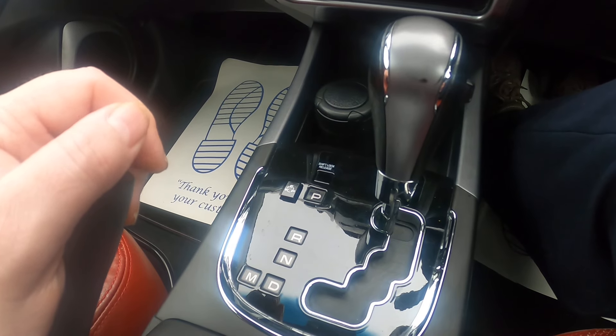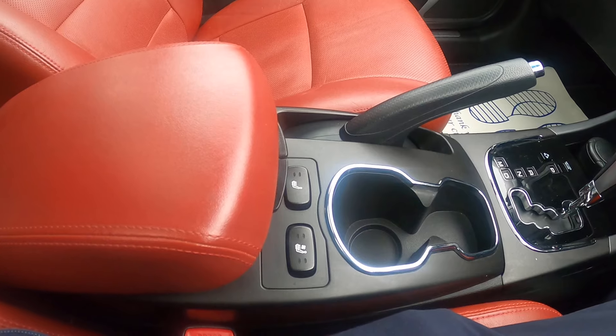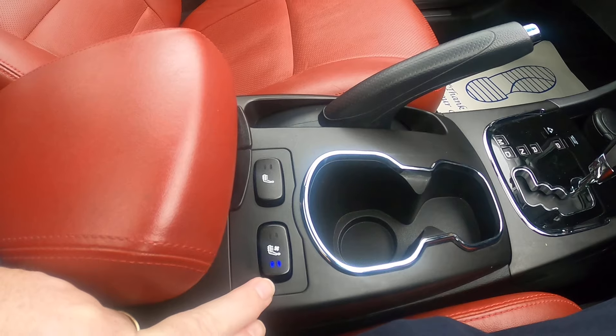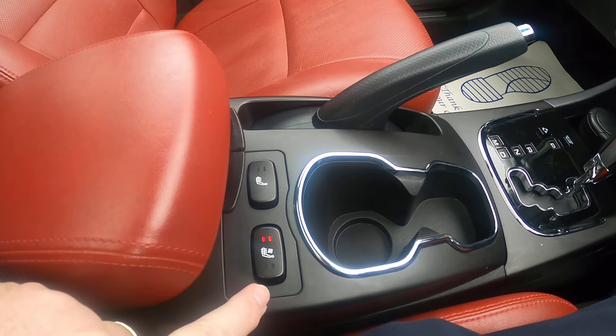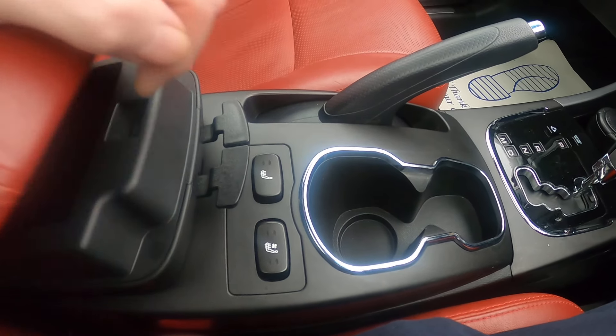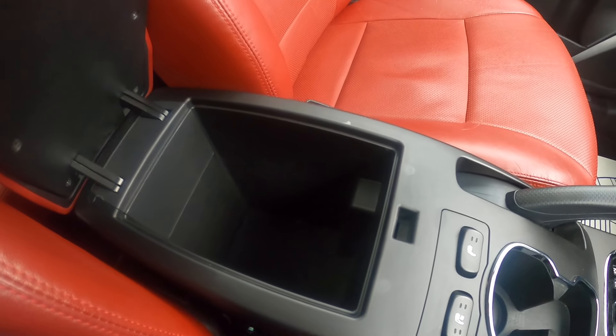Behind that we've got our heated seats, so you've got both heated and cooled seats. To turn them off you just touch them twice. Then you've got two levers — one for the top section and one for the bottom.